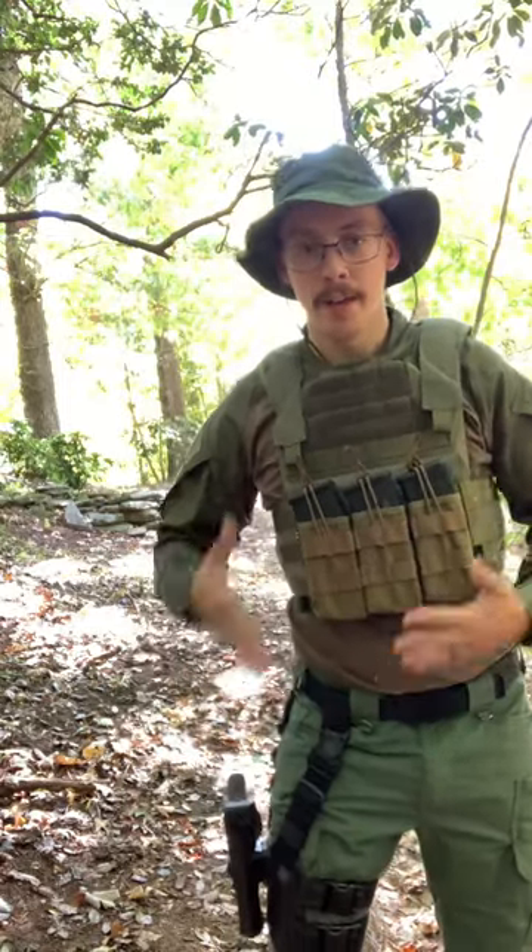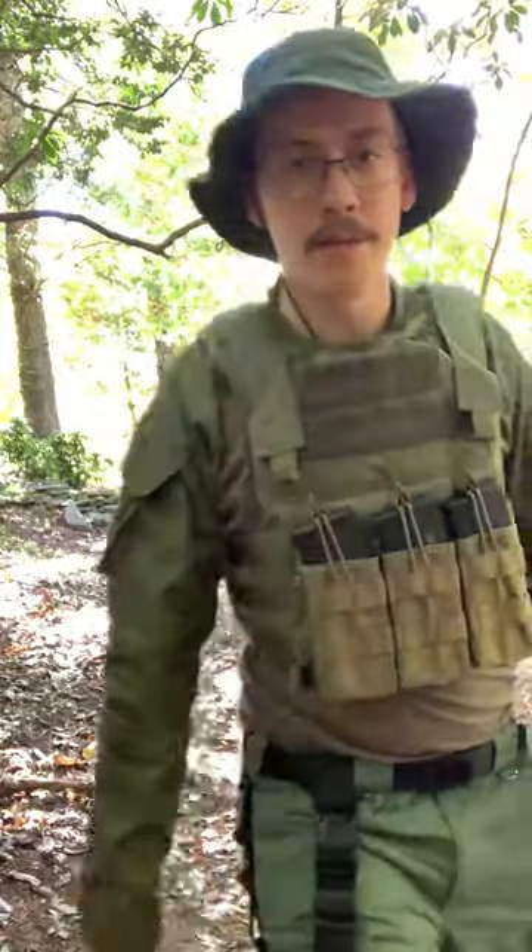When you have a full kit on and your body armor, it's so great to have a drop leg pistol rig because I can stand here, draw and go up with my pistol. Very easy, I can holster, no problems at all. Just running a pistol on your belt with body armor — very uncomfortable. If you haven't tried it, try it, get your leg rig and tell me what you think.